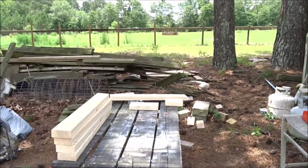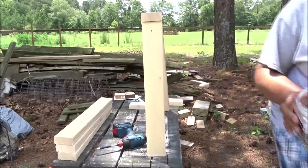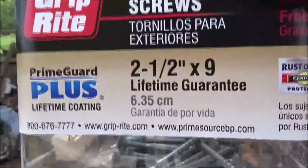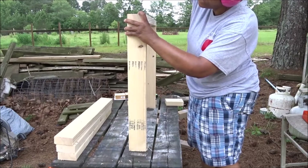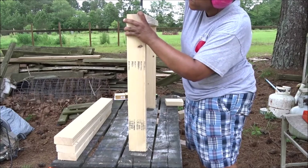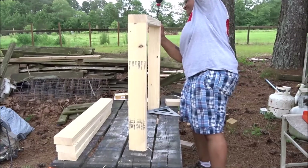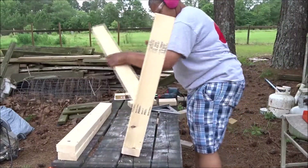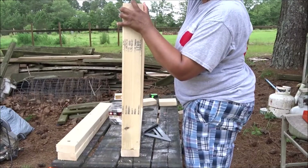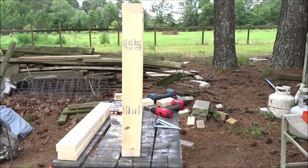Now I'm going to begin the assembly on my frame. I'll be using two and a half inch screws — they are exterior grade, but it's just what I had on hand. All right, one frame assembled. I'm going to go ahead and assemble the other one and I'll come back to you.